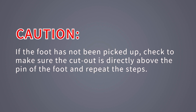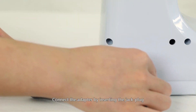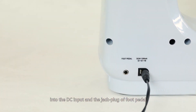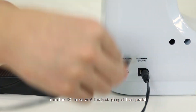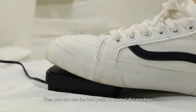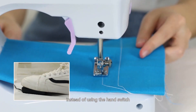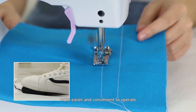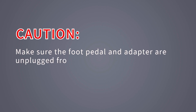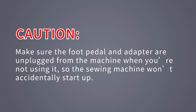Using the adapter and foot pedal: connect the adapter by inserting the jack plug into the DC input, and the jack plug of the foot pedal into the foot pedal input. You can then use the foot pedal to control the machine instead of the hand switch, which is easier and more convenient to operate. Caution: make sure the foot pedal and adapter are unplugged from the machine when not in use, so the sewing machine won't accidentally start up.